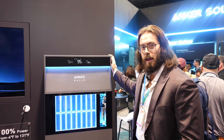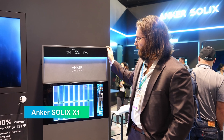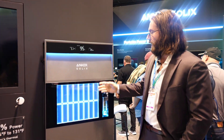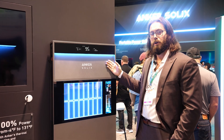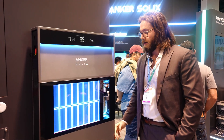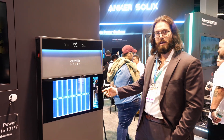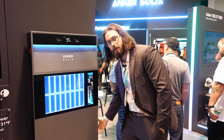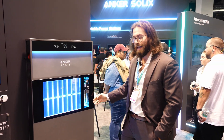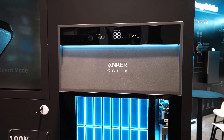And here we have the Anker Solix X1 system — it's our residential energy storage. We have five kilowatt hour modules and a six kilowatt output inverter on top. Each module is independent and tied in parallel, so they can act independently. We have energy optimizers and BMSs in each individual battery, which means that if there's ever a problem with any of these batteries, they can isolate themselves from the system and the rest of the battery will still continue to work.